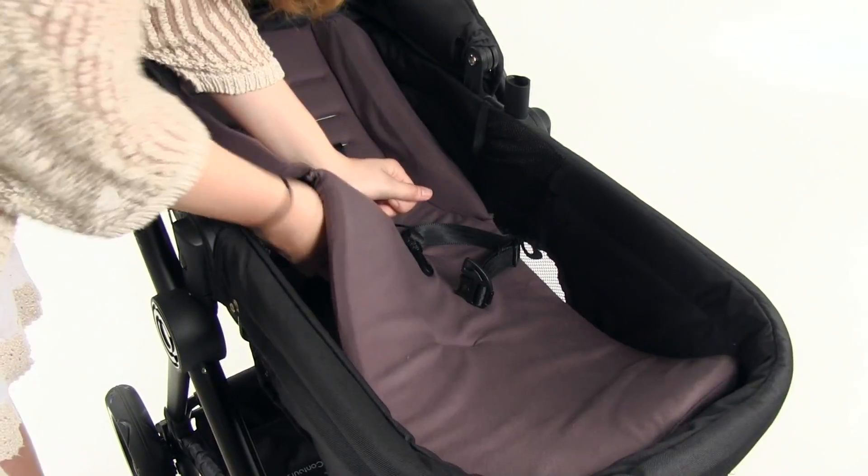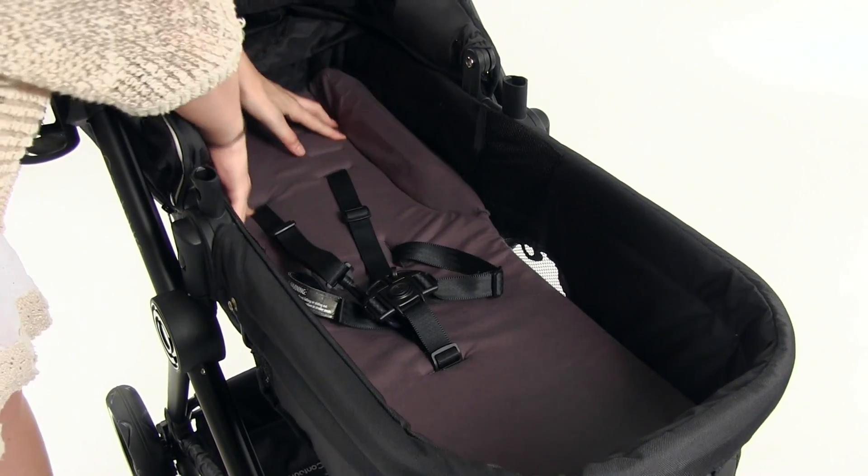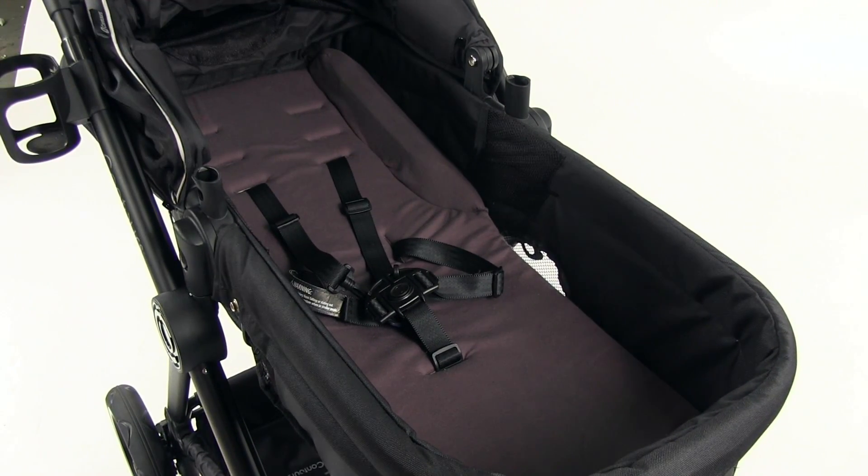Place the padded infant insert in the pram seat. Pull the safety restraints through the openings in the infant insert. Ensure there are no gaps between the pad and the side walls.